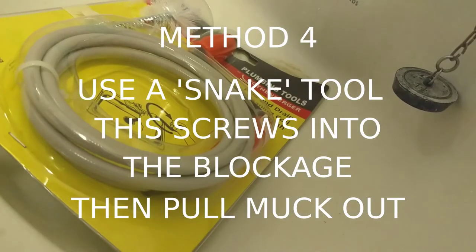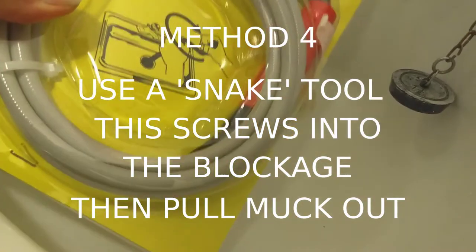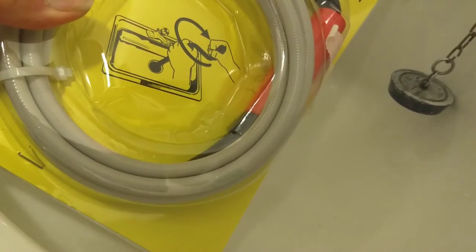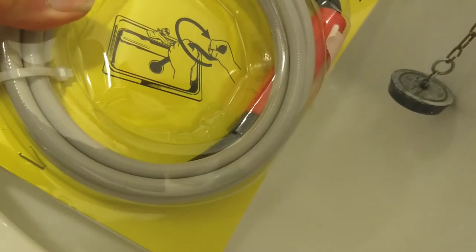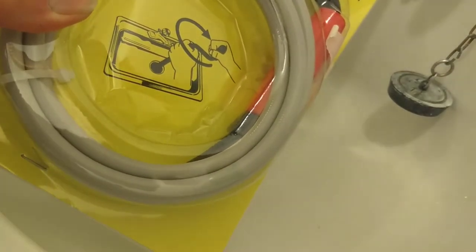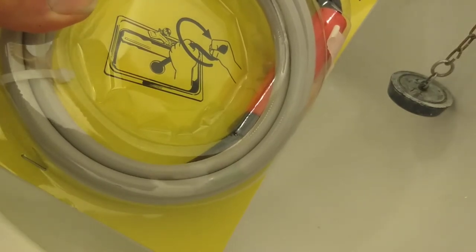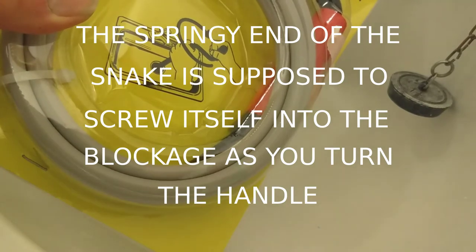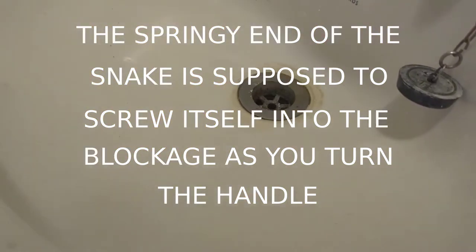Nothing's worked so far, so I'm now going to try the cleaning coil — a spiral wire that you poke down to clear the muck. I'm not surprised; this basin is possibly 50 years old and probably never been cleaned out. I've removed the brush head and I've just got the spring.